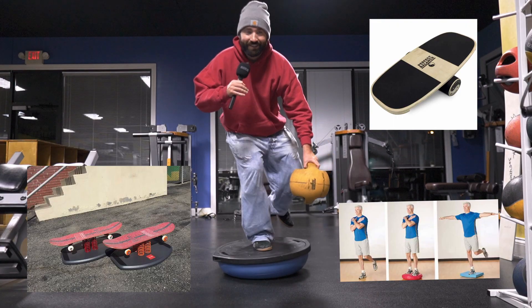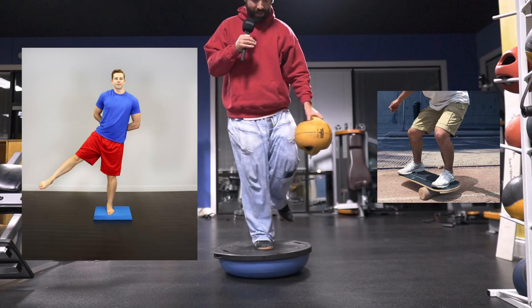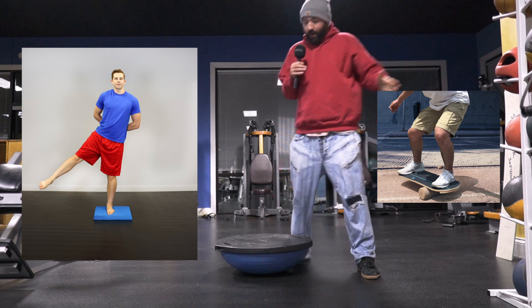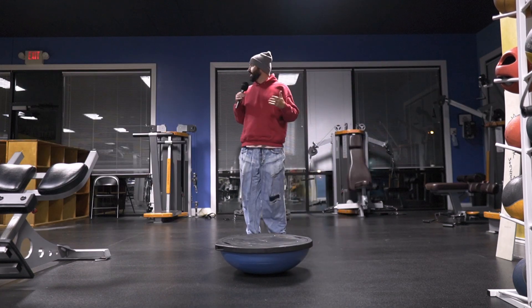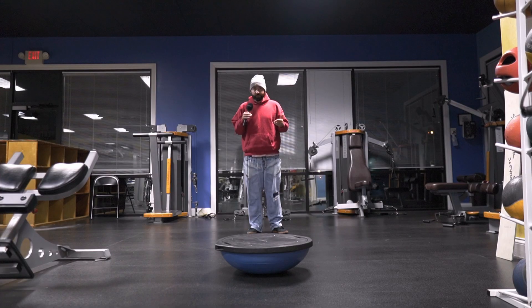You can do it with one foot — you can see my balance is not too good. Just like a one-footed squat. Normally I'd have something in the other hand too to balance myself out, but I've got the microphone. You can see I've got my gym fit on. Fit just means outfit.